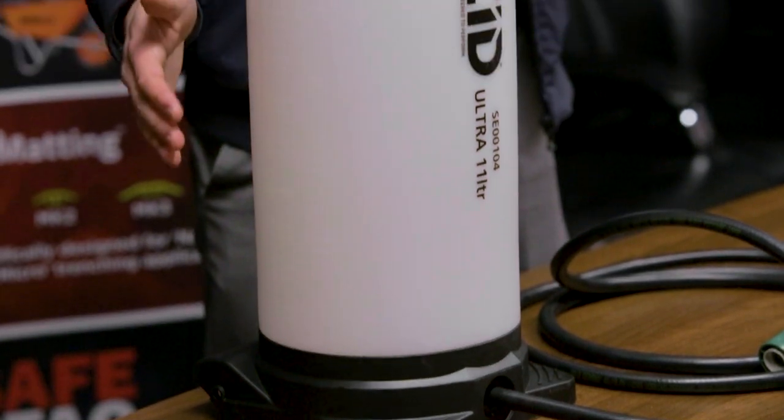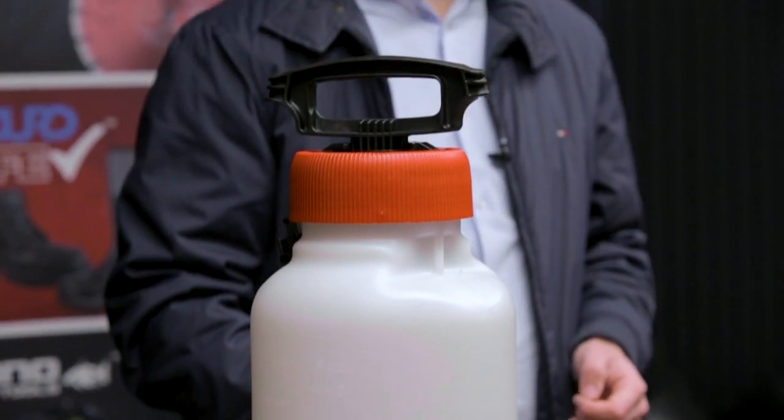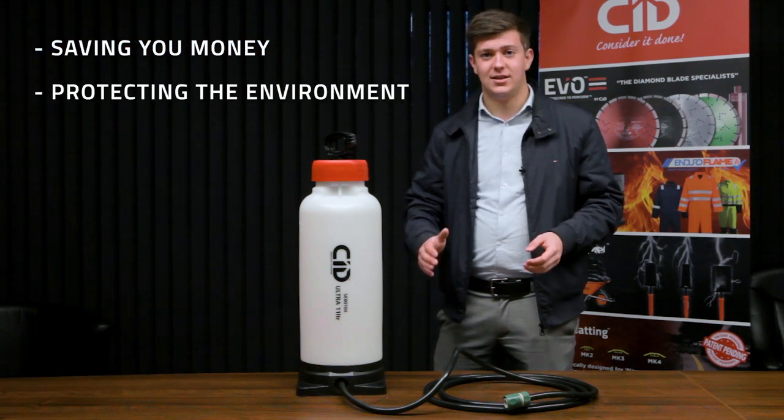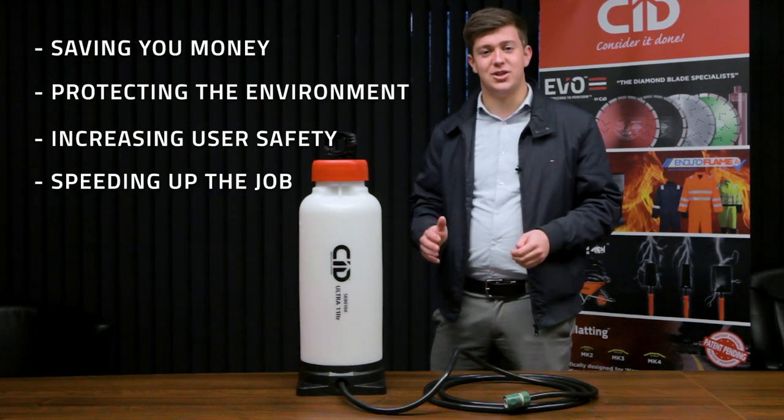Complete with a rugged base and fill lines on the side, this pressure water bottle really is the only one you'll ever need and can outlast low-cost alternatives by up to five times — saving money, protecting the environment, increasing user safety, and speeding up the job on site.